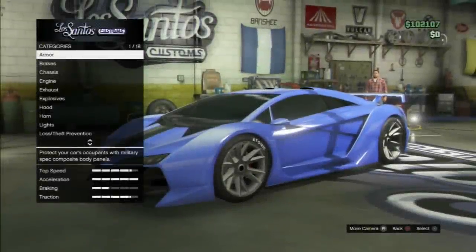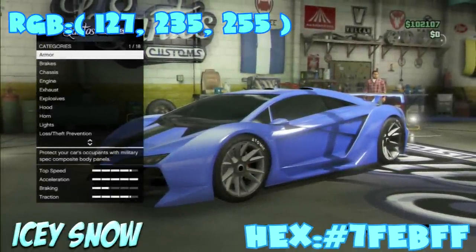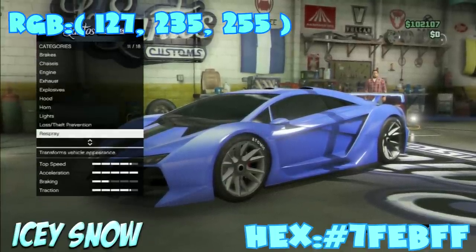Alright guys, this is the final color — it's called Icy Snow. The reason I came up with this color is that I love winter; it's my favorite season. I just love snow, and I wanted to make a resemblance to that with the crew color.